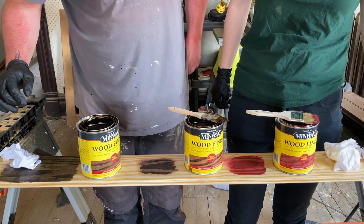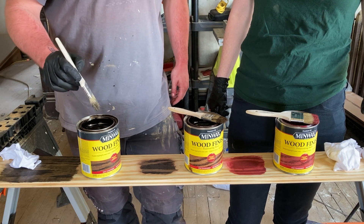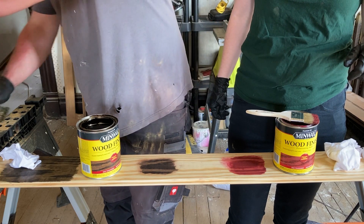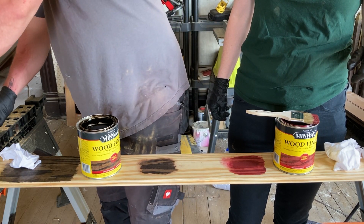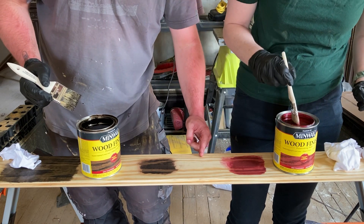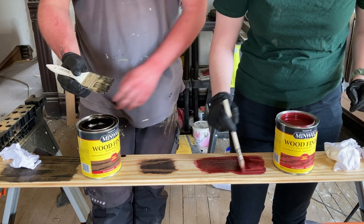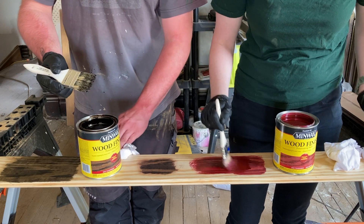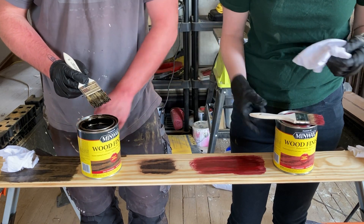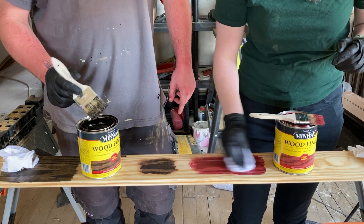The barn red is the right red but the wrong darkness. Can we layer these? I'm hoping to. Let's move the dark walnut out of the way — that is a no, it's so dark. Put a little more of the red down. That looks dark enough and red enough — if we can combine the two they could join forces.